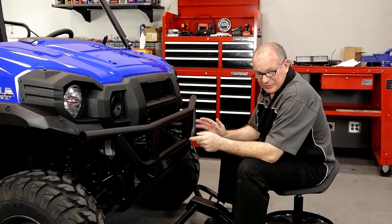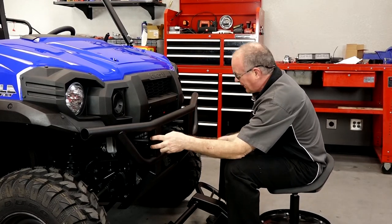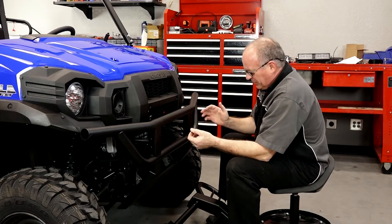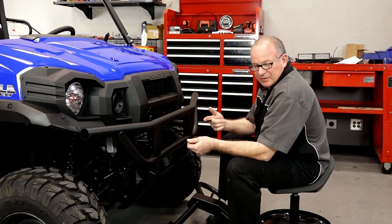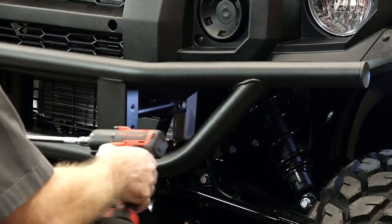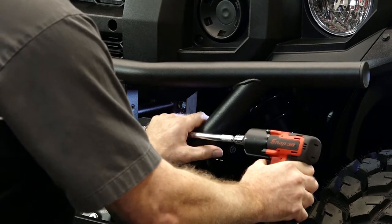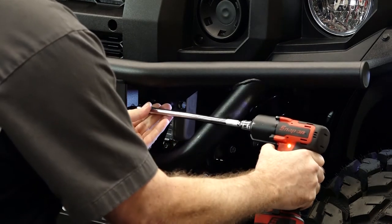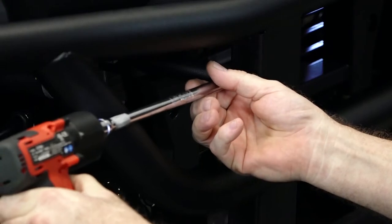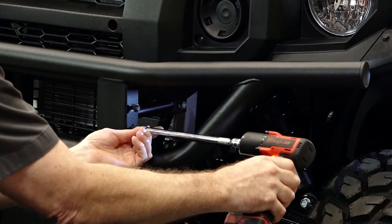Before you get started, resist the temptation to just lift the brush guard up there. What you need to do first is actually thread these holes that Kawasaki has provided on either side. The bolts we're using are actually designed to cut their own threads, but trying to hold the brush guard up in place and get it to go in evenly or level is a little bit too much to ask. So go ahead and line it up and run each one of these four bolts in. If you've got an impact wrench it makes it a whole lot easier — instant threads. Now with those cut, we can take them back out and lift up the brush guard.